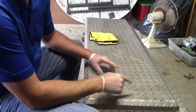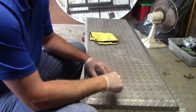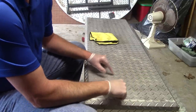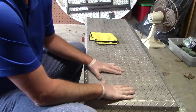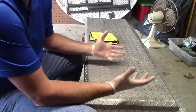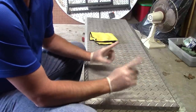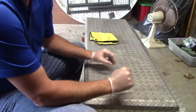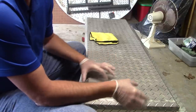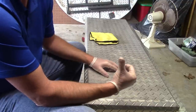Hello folks, Scott with Dallas Paint Correction and Auto Detailing here in Dallas, Texas. I want to go over something with you guys: aluminum polishing. What I have here in front of me — there's gonna be a couple different things I'm gonna talk about, all very practical. This happens to be an aluminum toolbox that goes in the back of a pickup truck.